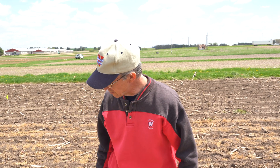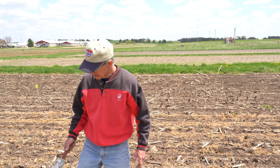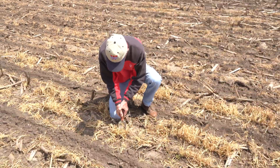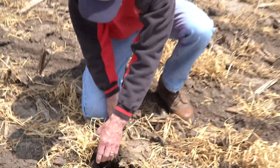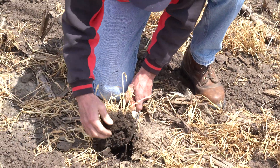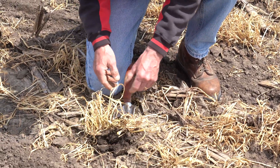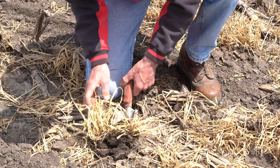I'm Kevin Shelley from the University of Wisconsin Nutrient and Pest Management Program. One of the challenges with planting corn no-till into a chemically terminated rye cover crop is the rye often leaves the soil in a tight condition, which is difficult sometimes for even a well set-up no-till planter to cut a good soil slot through the dead and dying rye crown and residue and have good seed placement.